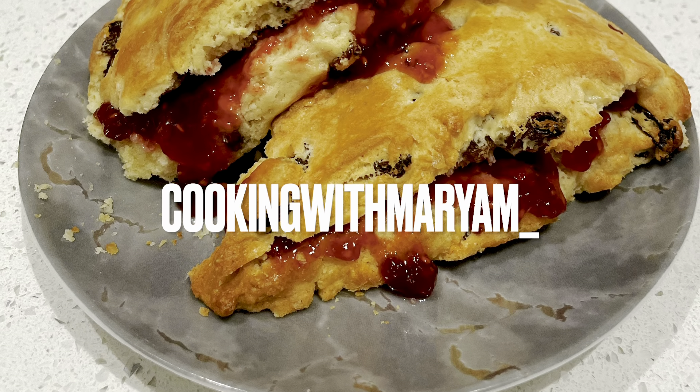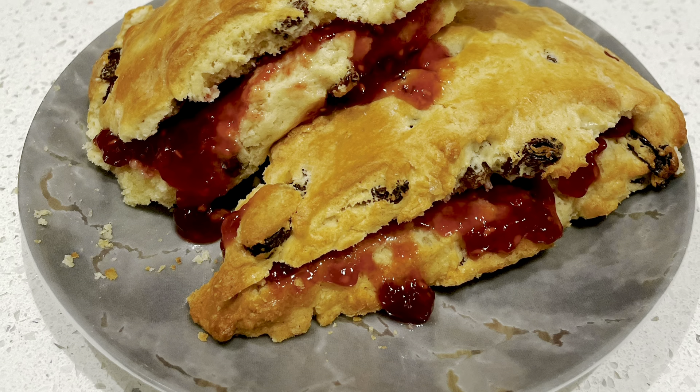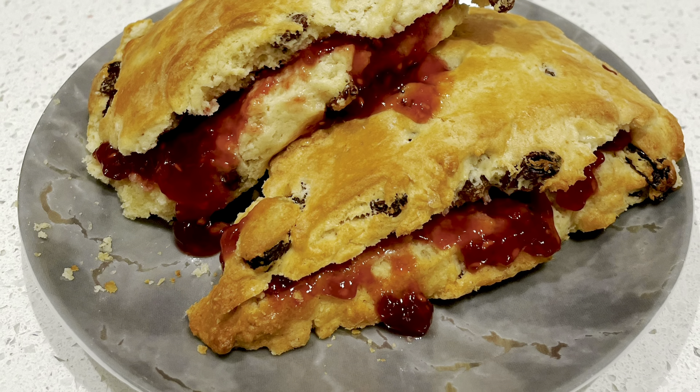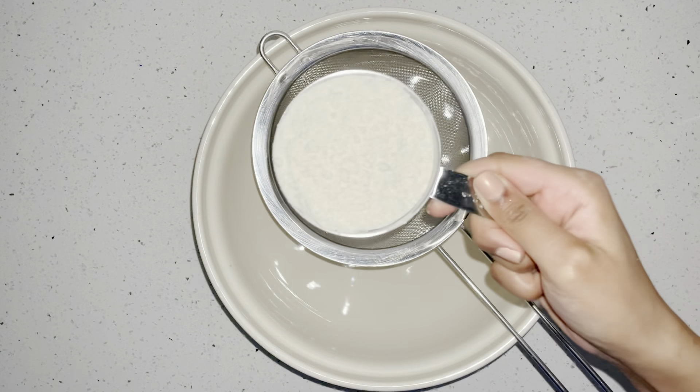Hello guys and welcome to Cooking with Mariam. Today I will be sharing a bit of baking — I'm going to be making some scone sandwiches. First of all, we're going to sift our flour.